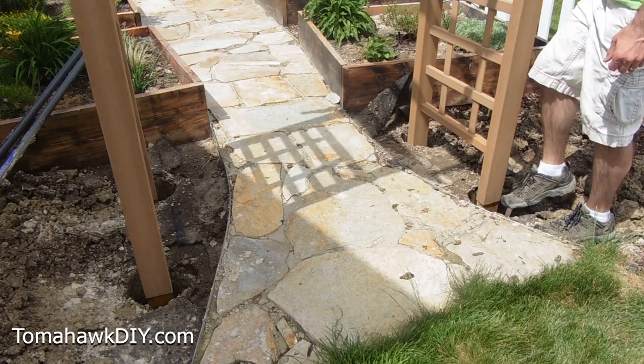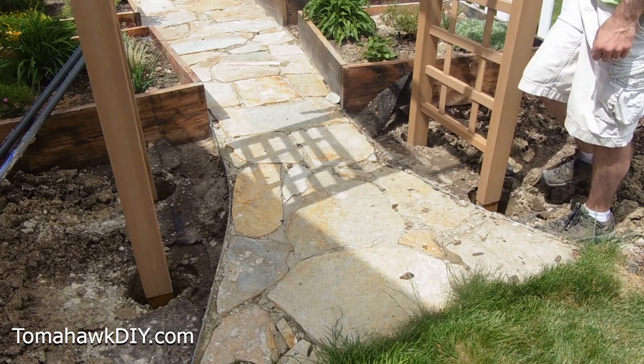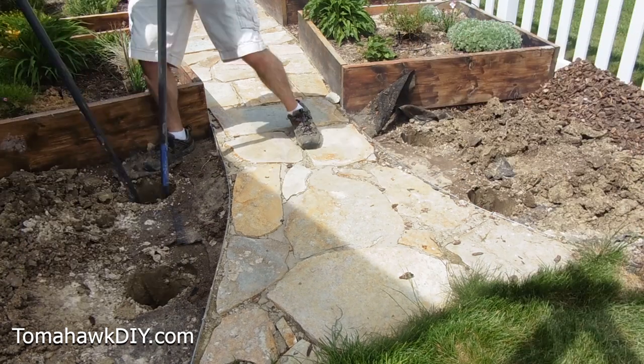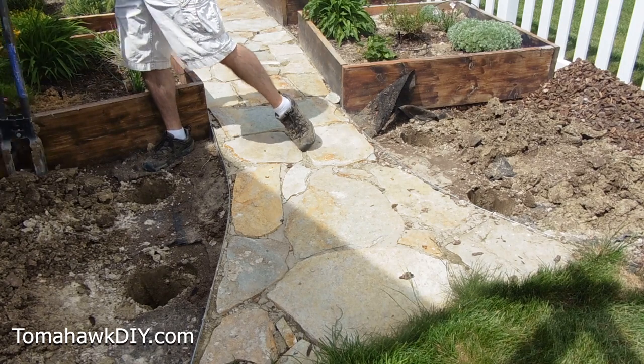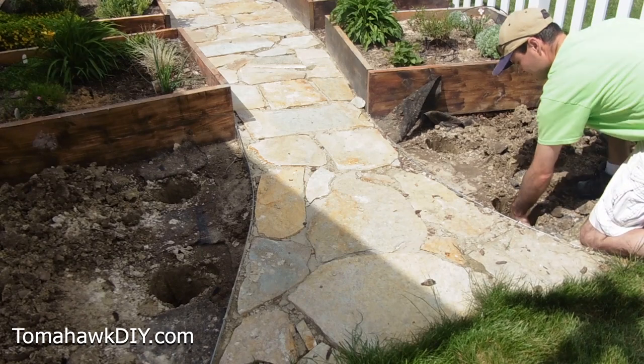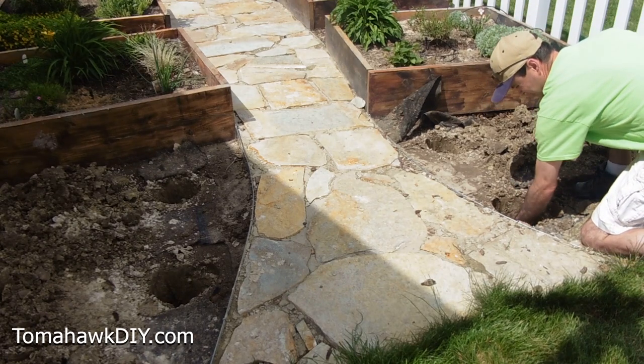Using the level, it looks like this post needs to come up some and the back corner could go down some. Pull it out and make those adjustments. We've got a few inches of soil out of the bottom there, so let's put a little bit back in this other hole.